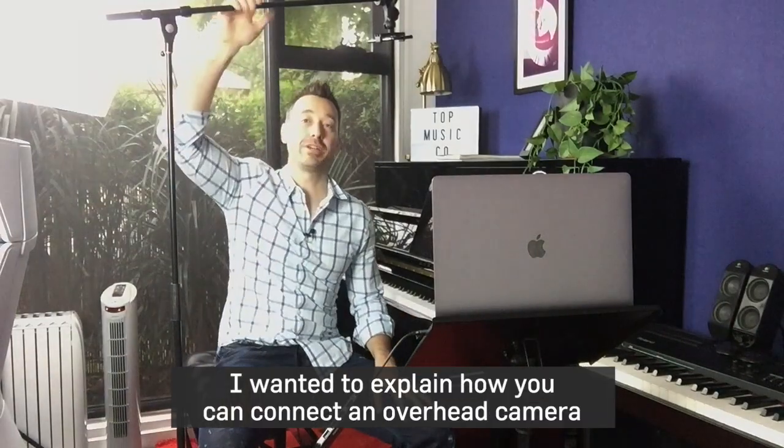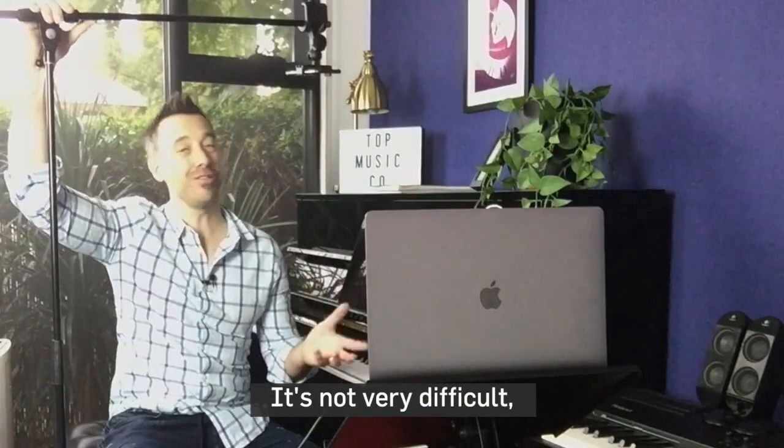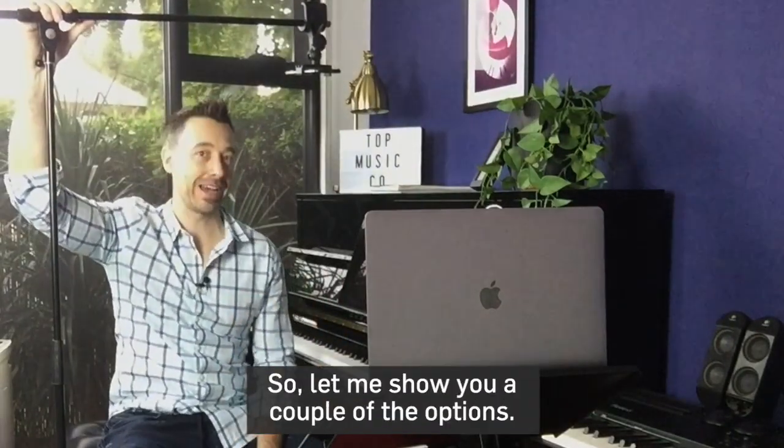In today's video, I wanted to explain how you can connect an overhead camera for your online music lessons. It's not very difficult, and you've got a few different options, so let me show you a couple of the options.